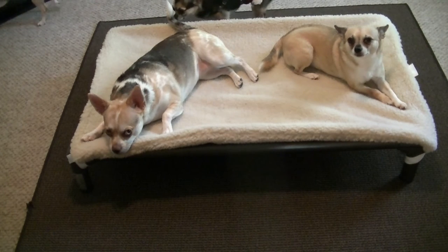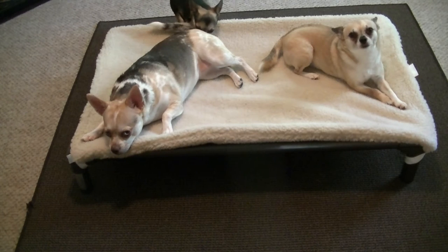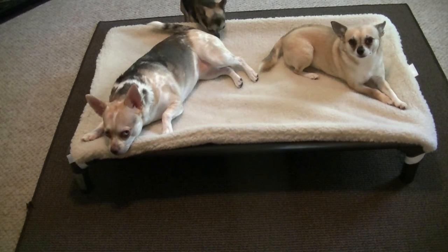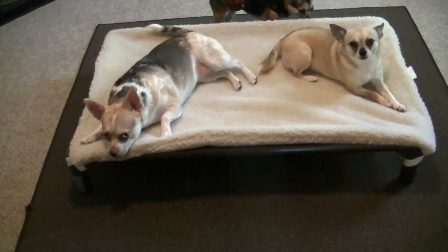It's very well made, very sturdy. We have five chihuahuas and they all love to cuddle together on the same bed. So I thought the large size would be perfect for all five of them. Right now we have the biggest one on the left, that's Molly, and then we have Annabelle and Cody — the little black one back there.